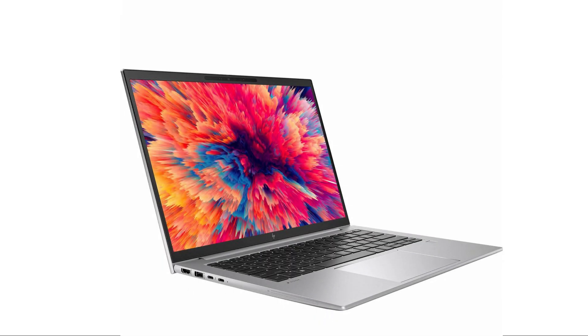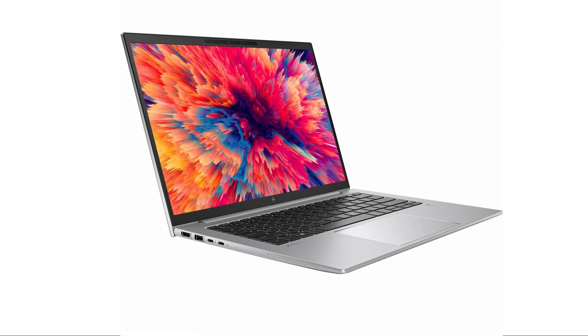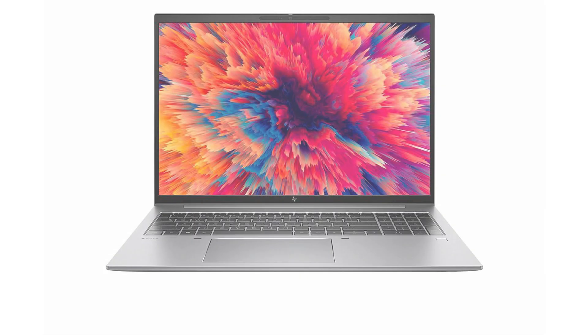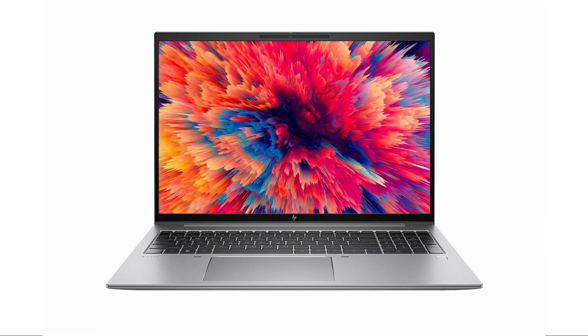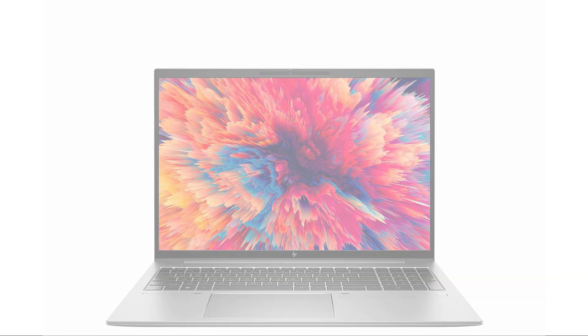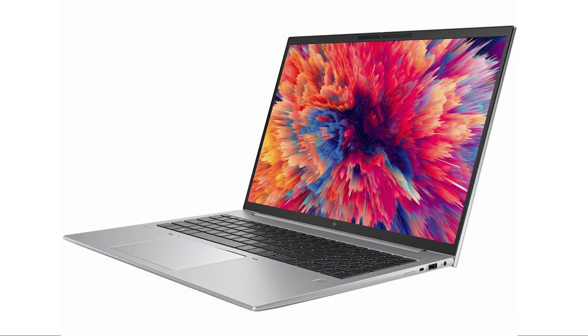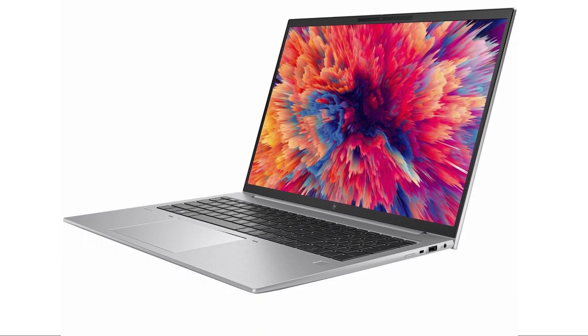Hi, welcome to Beyond Budget. The HP ZBook Firefly G9 is a powerful and compact workstation laptop that offers impressive performance and portability for professionals on the go. With its sleek design and robust features, it aims to cater to the needs of demanding users who require high-performance computing capabilities.